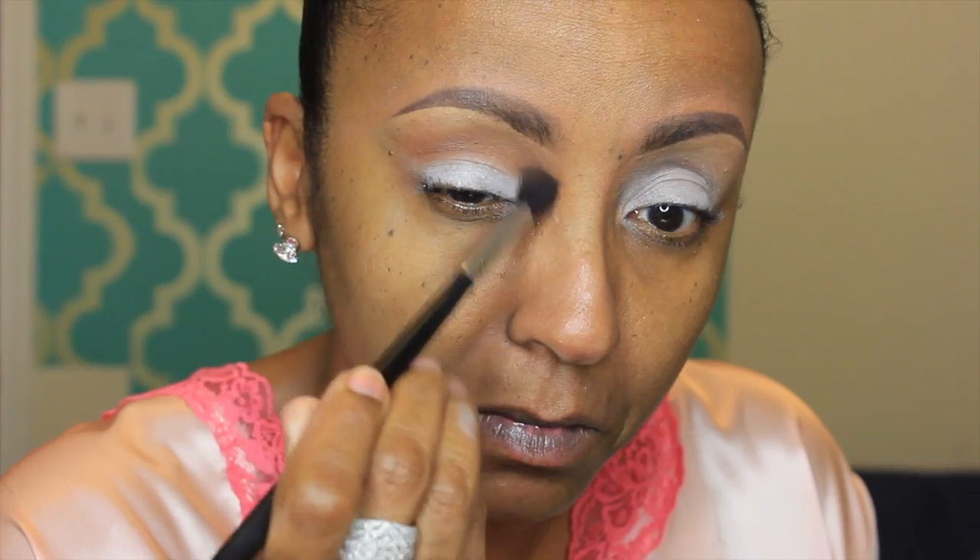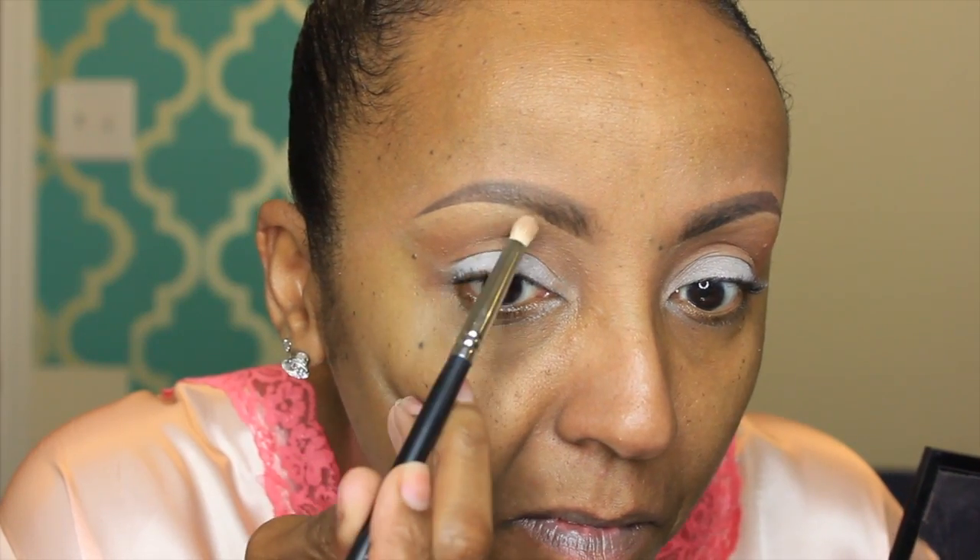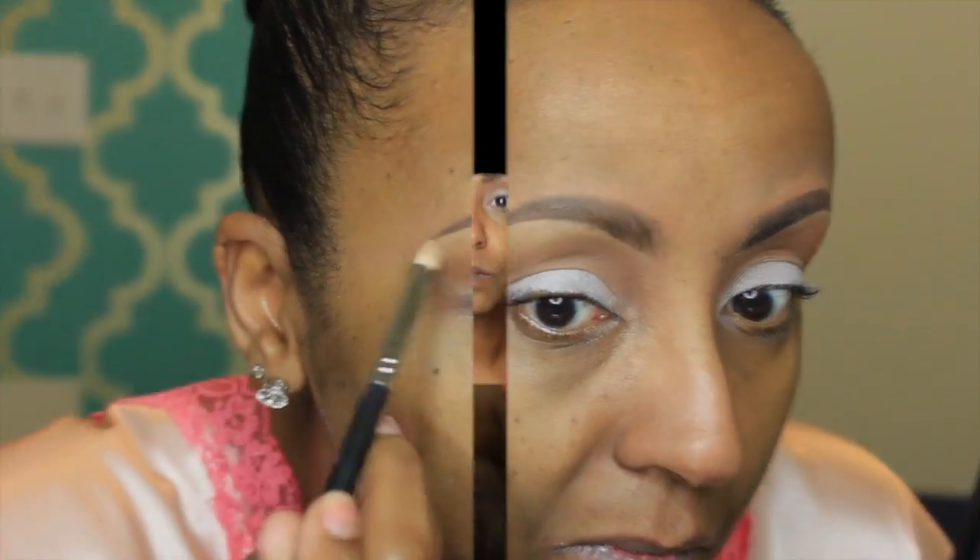I'm going into my Anastasia Beverly Hills palette and the first color I'm picking up is Caramel — that's going to be my first transition color. I'm using a Sigma E40 tapered blending brush for that, just blending it into my upper crease. Then I'm going into MAC's Rice Paper, which is going to be my brow bone highlight. As you can see, my brows are already done and my face is already primed.